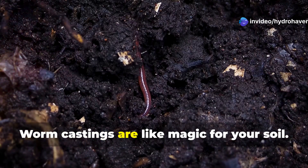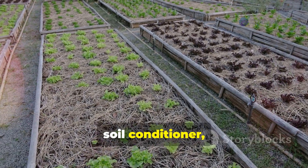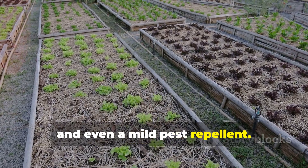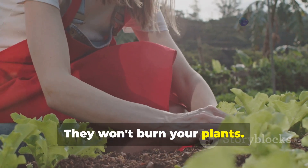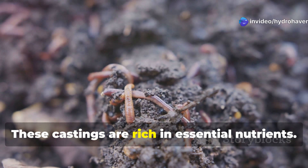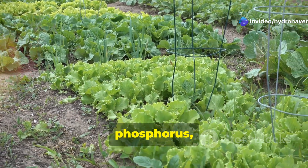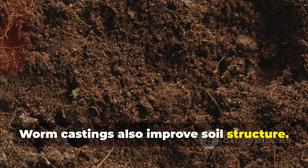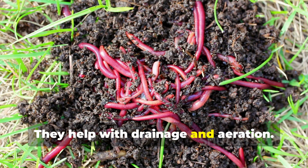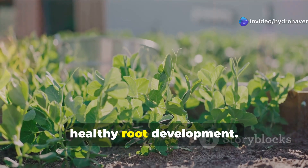Worm castings are like magic for your soil. They act as a natural fertilizer, soil conditioner, and even a mild pest repellent. Unlike chemical fertilizers, worm castings are gentle and won't burn your plants. These castings are rich in essential nutrients, including nitrogen, phosphorus, and potassium. Worm castings also improve soil structure, helping with drainage and aeration, and creating an ideal environment for healthy root development.